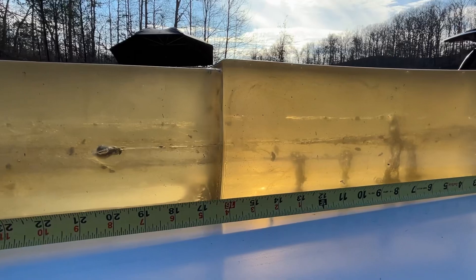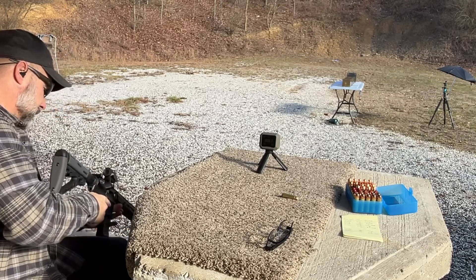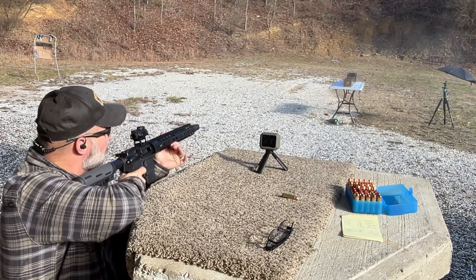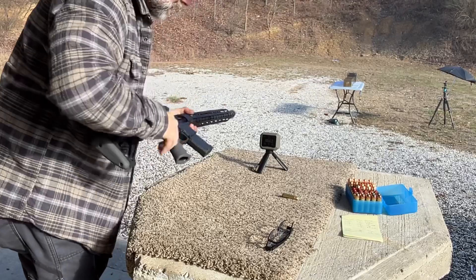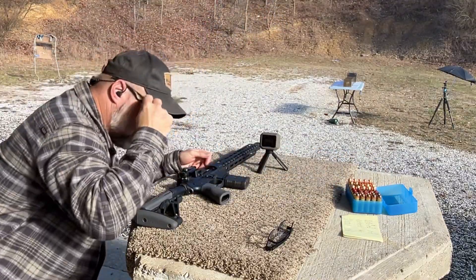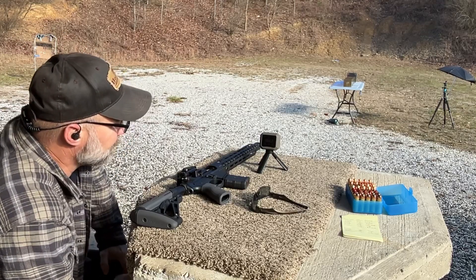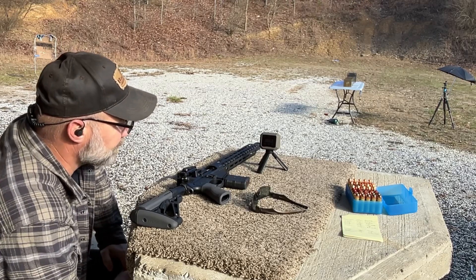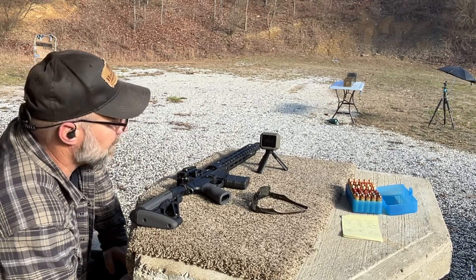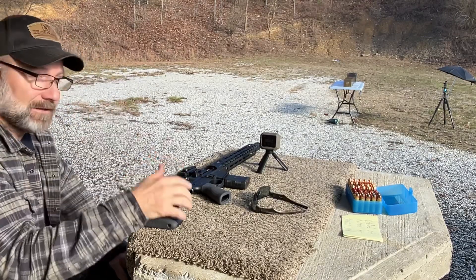Let's go back and run one more of these. Power Belt arrow tip, 295 grain, pulled out of the 50 Beowulf, shot two. Velocity on that shot was 1854.2, bringing our average to 1845.5 with a standard deviation of 8.8, and kinetic energy at 2251.8 foot pounds. That's a lot of energy. Let's go check out the catch on this one.